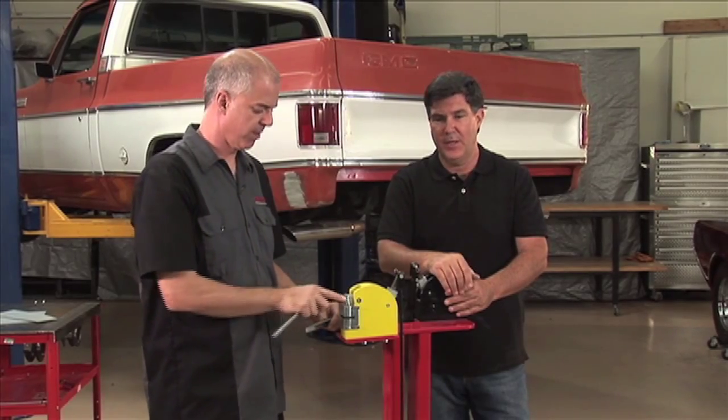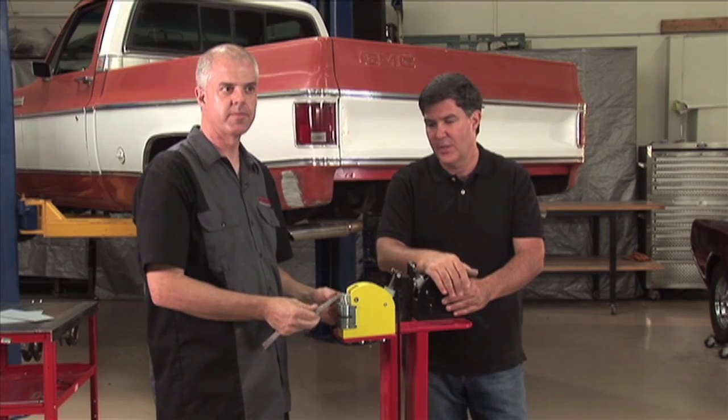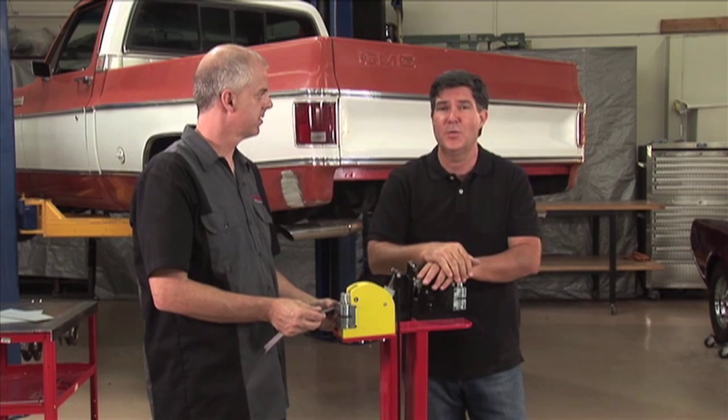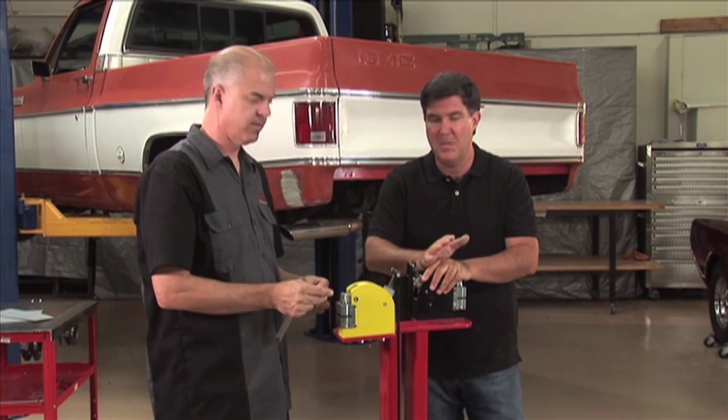For anyone who does any kind of metal fabrication, this is an amazing tool. For a couple hundred bucks you can have one of these in your garage. It's basically a shrinker and a stretcher. The bottom line is you take metal, run it through the jaws, and you can build an amazing number of things.